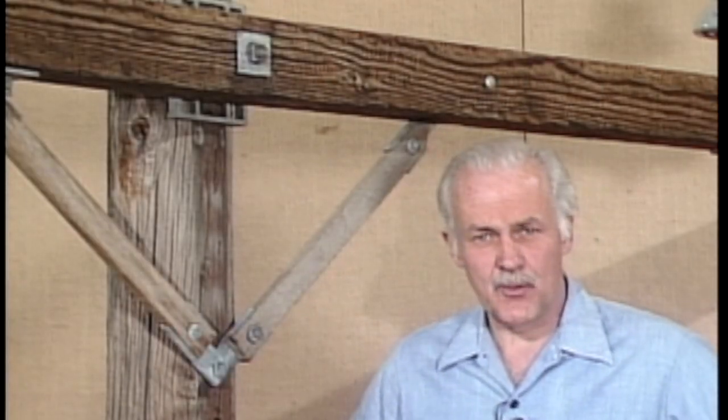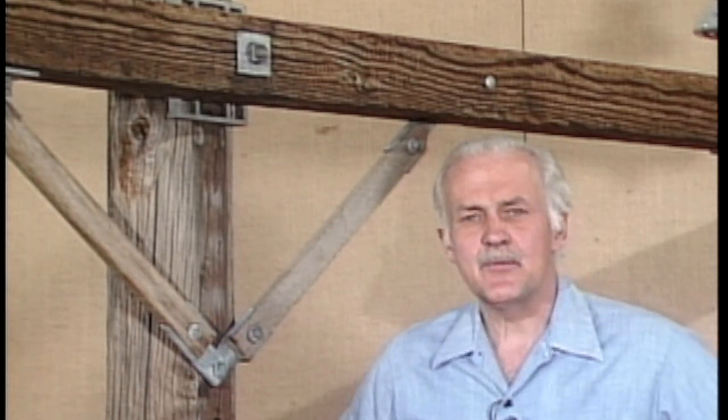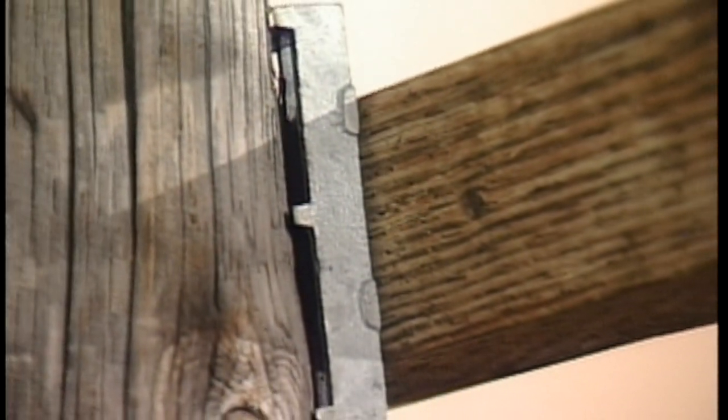Cut gains are common on wooden poles, but they're not the only kind in use. There's another type which doesn't require cutting, called a patent gain. It's basically a metal bracket that's curved on one side to fit against the pole and flat on the other side for the cross arm. There are several different types of patent gains. This one has teeth on the curved side to keep it from slipping against the pole.